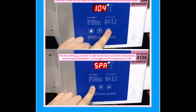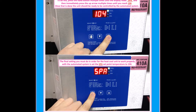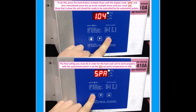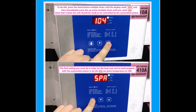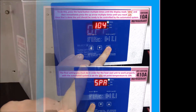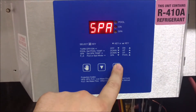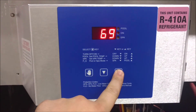The final setting you must do in order for the heat-cool unit to work properly with the automated system is to set the SPA set point temperature to 104. To do this, press the hand button multiple times until the display reads SPA in capital letters, and then immediately press the up arrow multiple times until you reach 104 degrees. Once that is done, the unit should be ready to be controlled by the automated system.